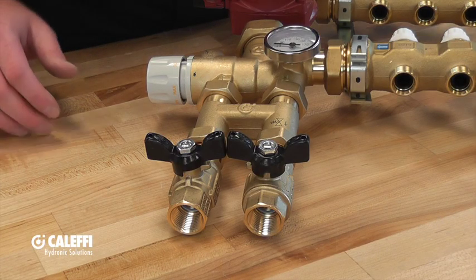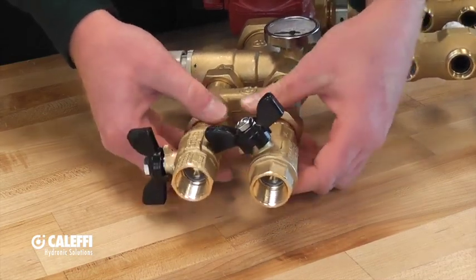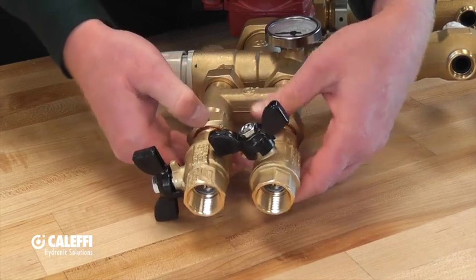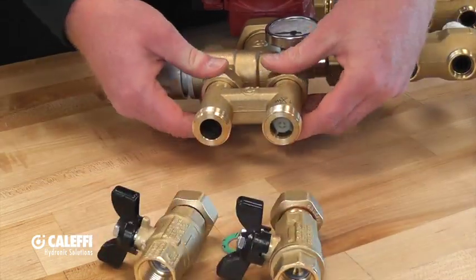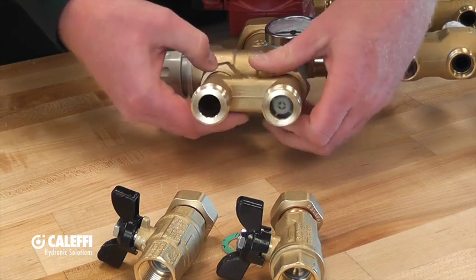Removal of the hydraulic separator is fairly simple and straightforward. You are going to take a wrench and loosen up the union nuts that connect the ball valves to the hydraulic separator. From there, take that same wrench and loosen up the union nuts that connect the hydraulic separator to the mixing valve assembly.